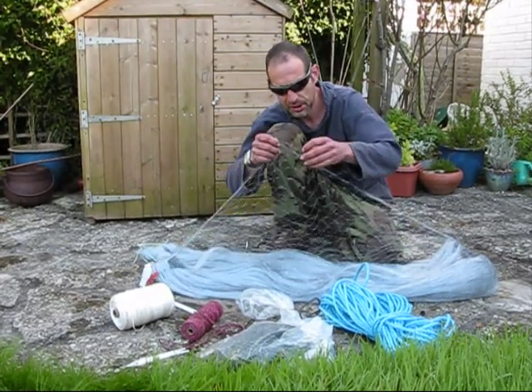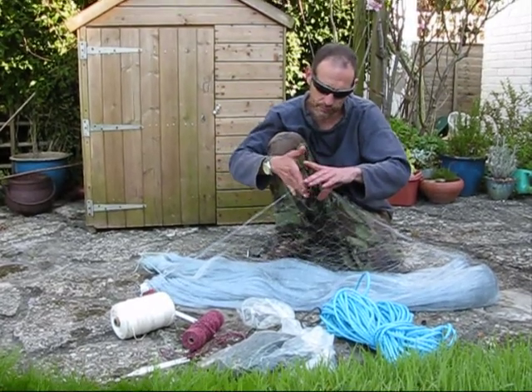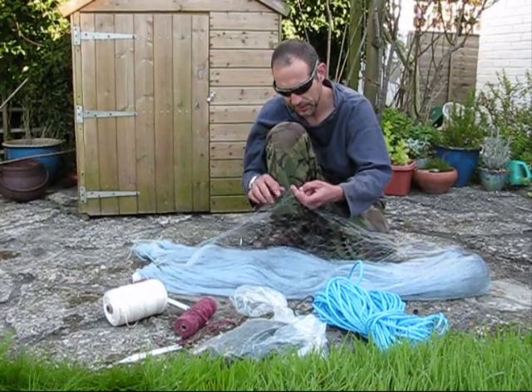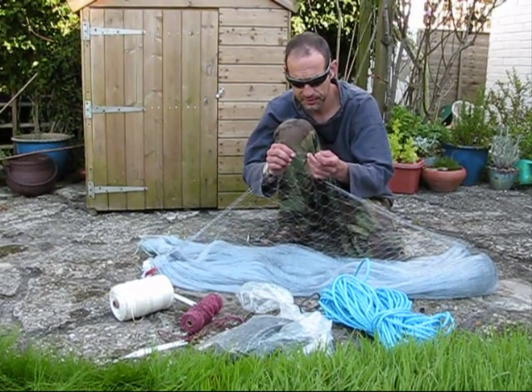This is actually a machine made net. It's probably about just over three fingers wide in the mesh — about 30 centimetres corner to corner from each knot, about 30 centimetres.